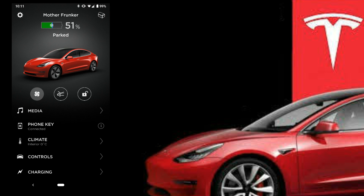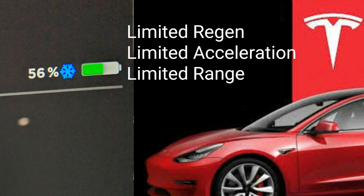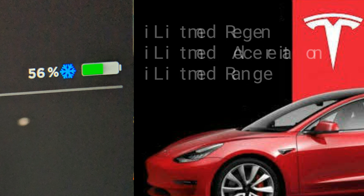There are actually two snowflake icon colors: blue and red. The blue snowflake will indicate that the battery is very cold and the estimated range loss may be inaccurate, because of the cold temperature. The snowflake is also a pretty strong indicator that your regen is limited, acceleration will be limited, and your range will be reduced.